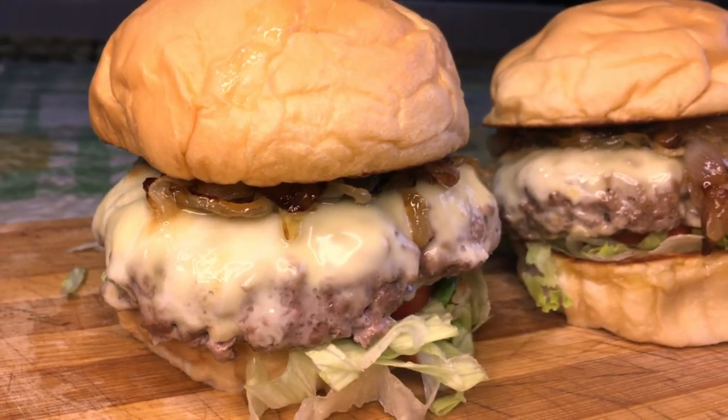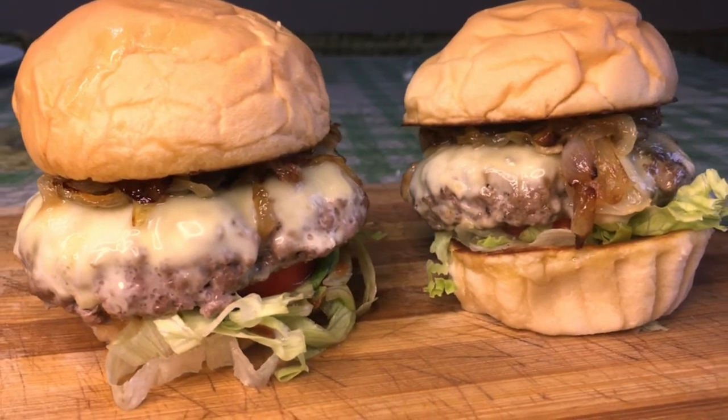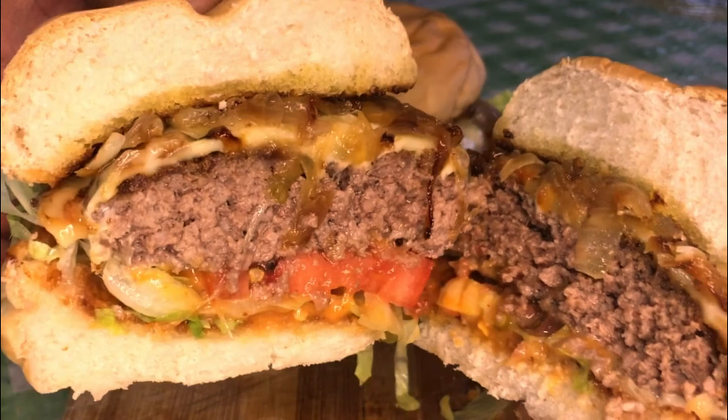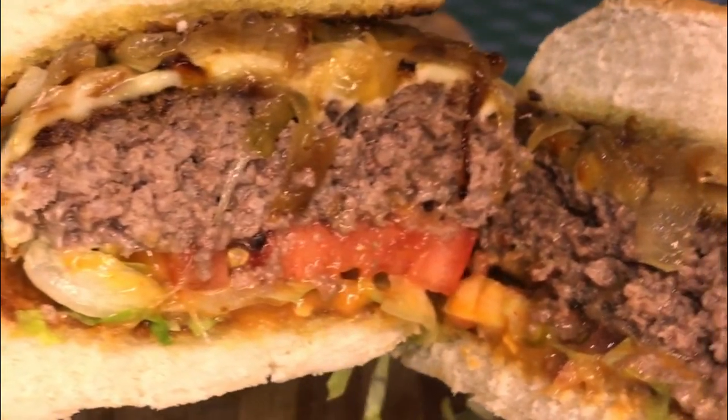Honestly, I've never made any burger fancier than this pub-style burger — you have to try this. The caramelized onions are fantastic, the Swiss and cheddar cheese are melted heaven, and the burger sauce complements the whole dish entirely.